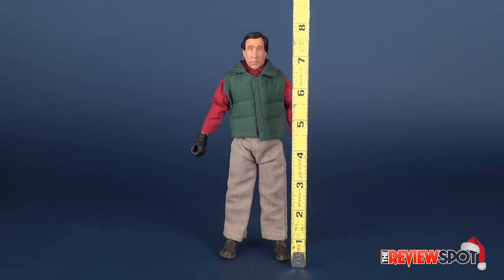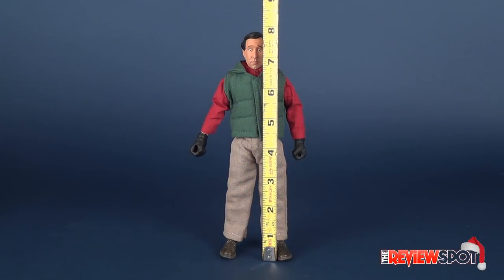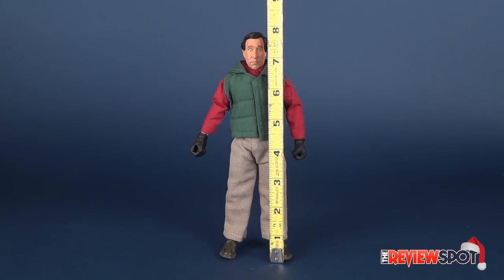How tall is Clark Griswold? Let's go ahead and take the tape measure. He is a retro cloth figure, after all, so he's a little bit taller than the conventional 7-inch figures, giving him a height of 8 inches in total.